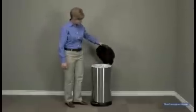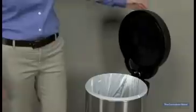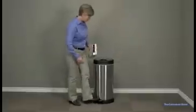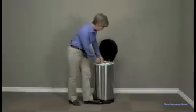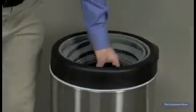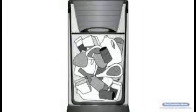The lid can be locked in the open position for extended use. Gently push the lid to unlock it. Once the trash reaches the top of the bag, close the lid and then push down using the handle on the lid. Inside, the compacting disc compresses the trash deep into the bag without getting your hands dirty.